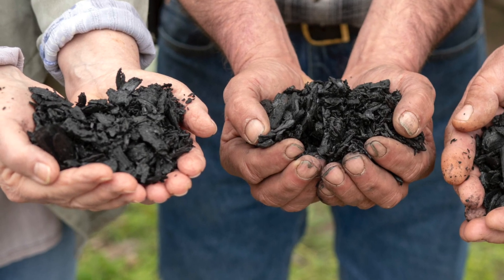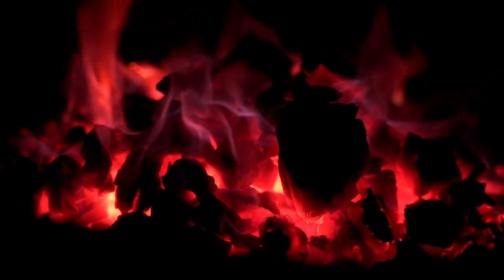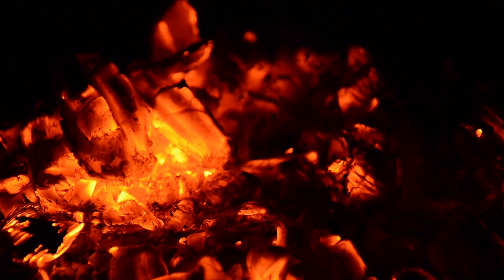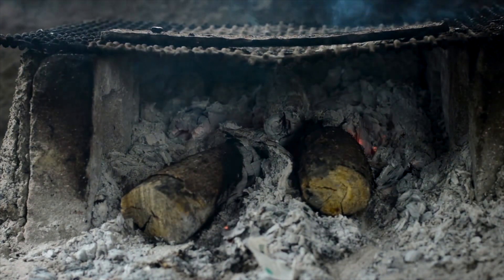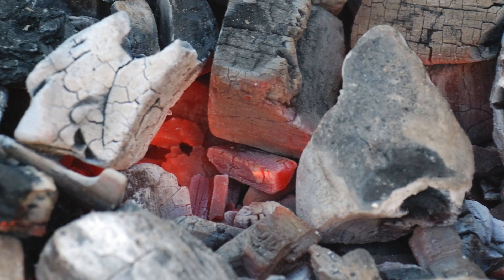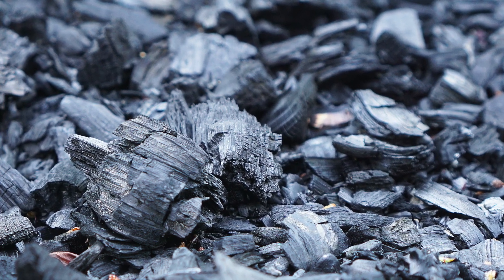So what is biochar? Biochar is a charcoal-like substance made by burning organic material from agricultural and forestry wastes — also called biomass — in a controlled process called pyrolysis. Pyrolysis is the thermal decomposition of materials; basically, it means burning without fire. You heat wood to form charcoal but not fully burn it. If you burn wood all the way, you get ash. But if you burn wood in an oxygen-deprived environment, the wood turns to charcoal before turning to ash. That's pyrolysis — think of it as stopping the burning process before all the fuel is gone. That's charcoal, and charcoal is basically biochar.